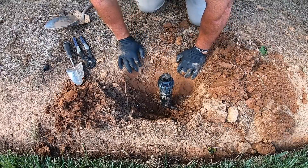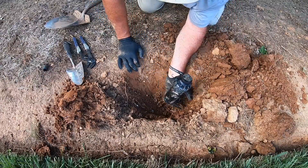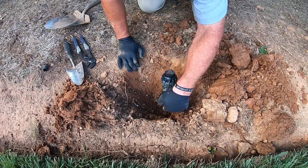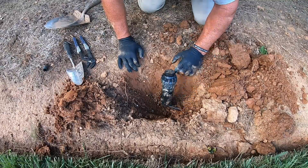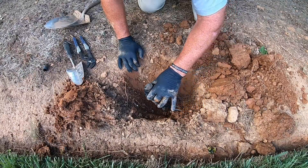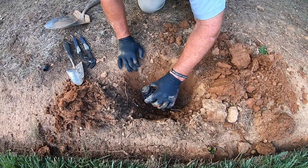Then backfill it. When I dig these out I always dig under the funny pipe a little bit, so you're gonna make sure you get some dirt back under that funny pipe. Pack it down good so the head doesn't settle and go down in the ground any.